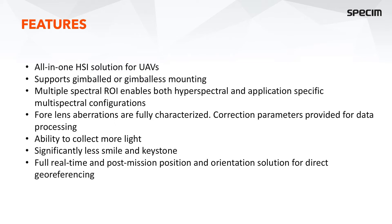We have multiple spectral region of interest capability for both hyperspectral and application-specific multispectral configuration usage. Like all of our airborne systems, the AFX series comes with fully characterized lens calibration, which models the lens optics. We have the calibrated field of view and the location for each pixel within the field of view, provided as a vector that can be used during post-processing for accurate georeferencing together with the high-accuracy GNSS IMU data.